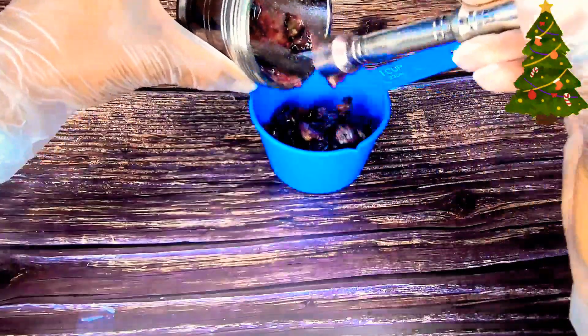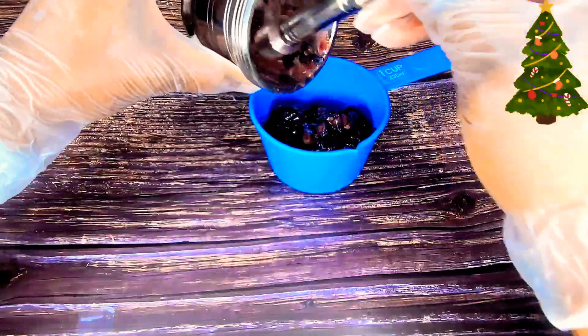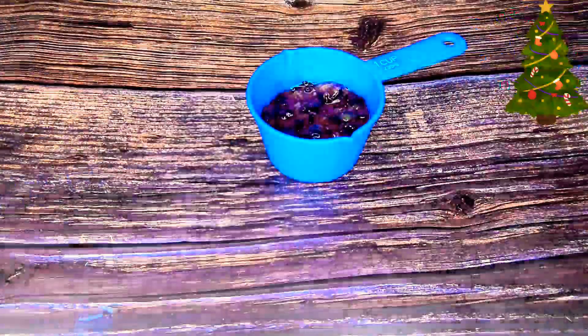Once I think I've extracted enough juice, I pour it into another container — this is my measuring cup. Then I add my already juiced lemon into it.